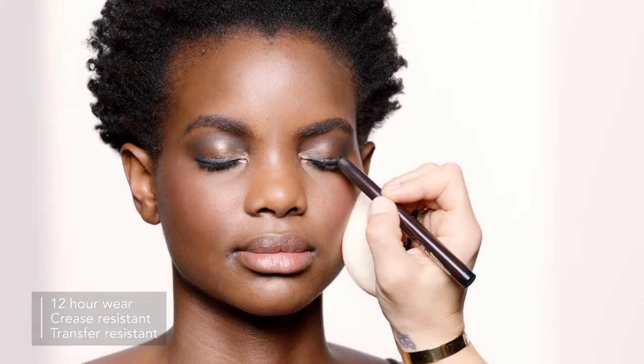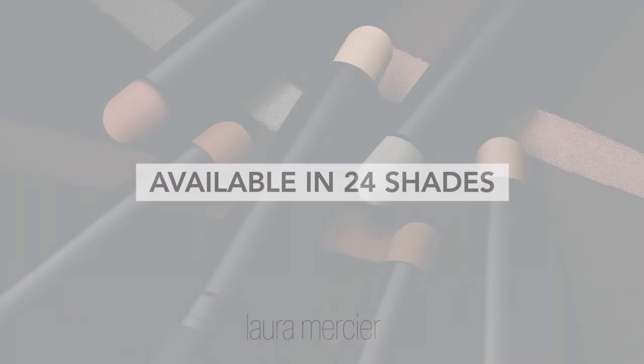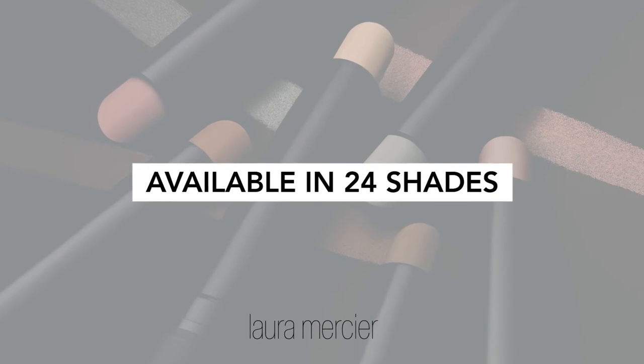What I love about this formula is it's crease and transfer resistant. I'm finishing off with Extra Lash Sculpting Mascara. And that's how you get a quick and easy smoky eye with a pop of flash. It's so easy to use, anyone can do it, and it's available in 24 shades. Just swipe, blend, and go.